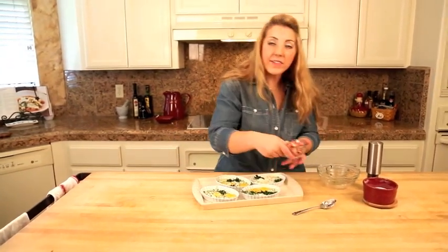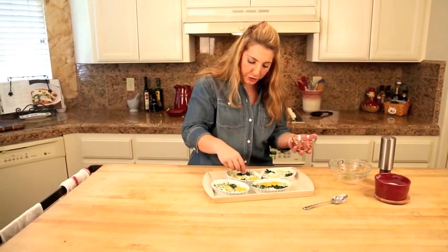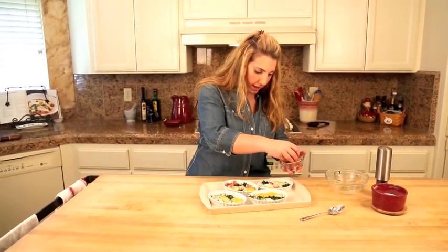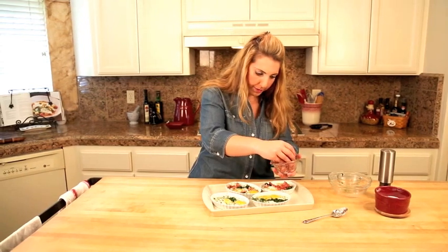I've got four slices of good Italian prosciutto, and we just kind of want to share that among each ramekin.